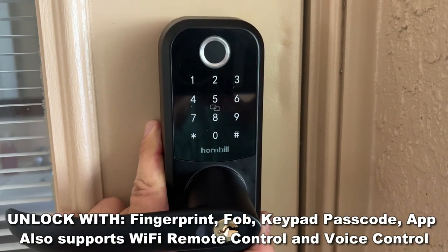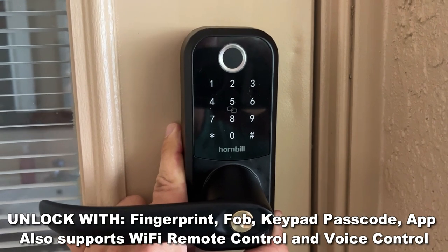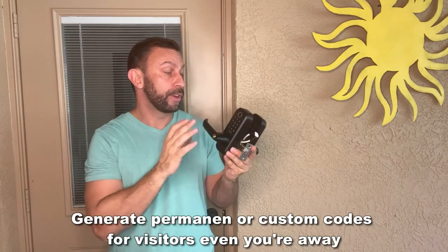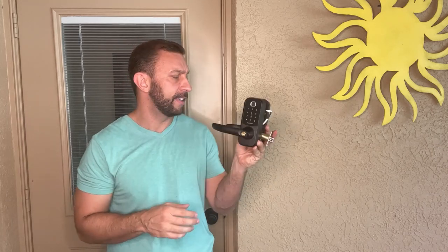You can control this from your phone. It also comes with four keys so you can use a key, a pin, your thumb, or your phone. You never have to worry about being locked out again. The phone app shows battery remaining so you can just swap it out. I put four Amazon Basics batteries right in here — you can swap them out every six months or every year, and it will remind you.